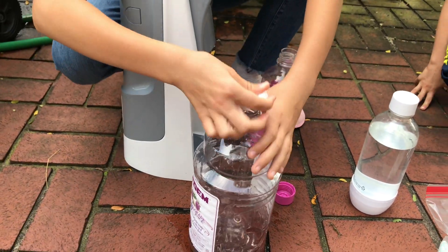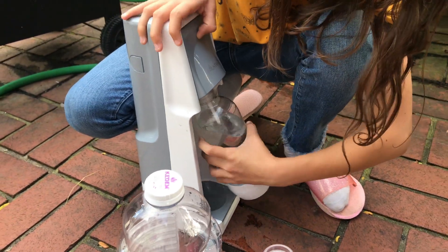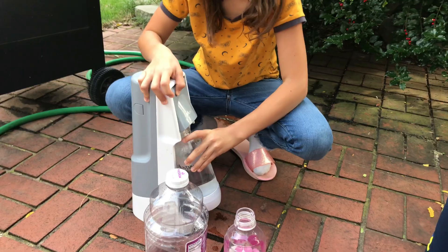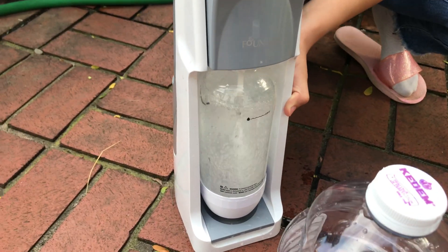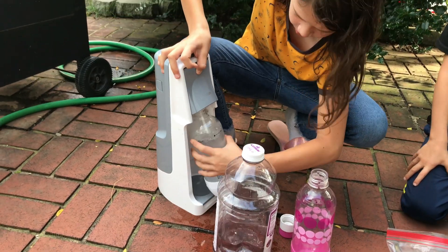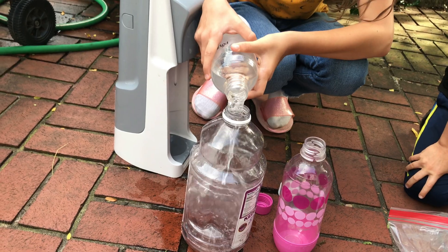Okay, where is it? I close this. Now I get this one — I open this one and I put it in here. Now we make bubbles. There are a lot of bubbles. Okay, now take it off. Okay, now we open this and pour in the water.